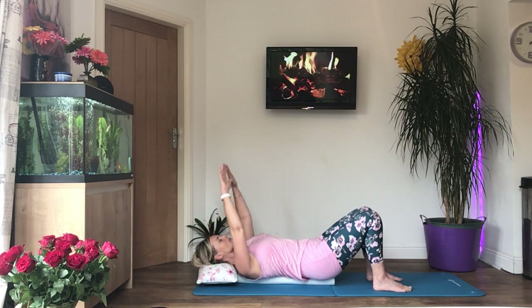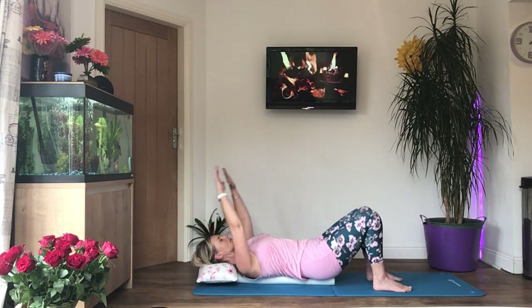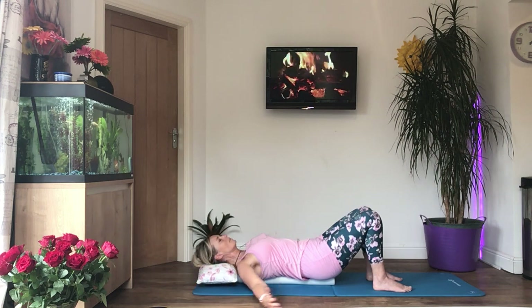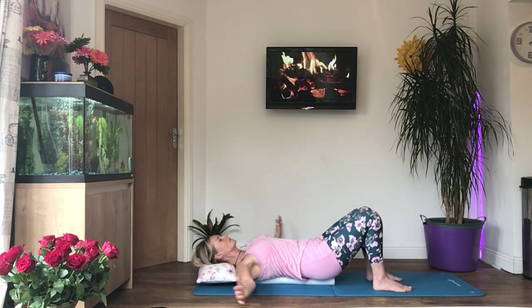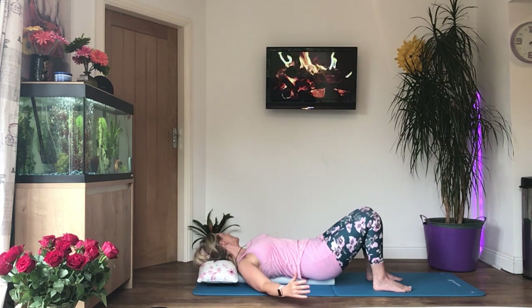Now taking both arms all the way over your head, bring them round and do some nice big circles. You can bend your elbows if your shoulders are painful, just to make it a little bit easier. Try and get full range of movement.